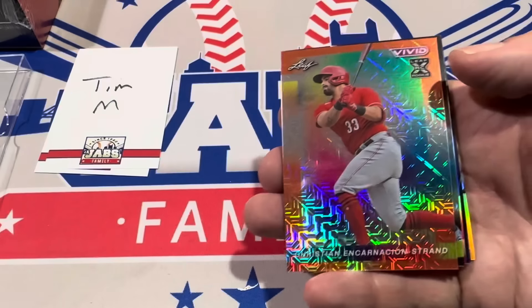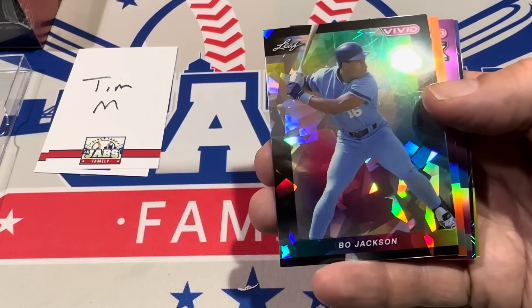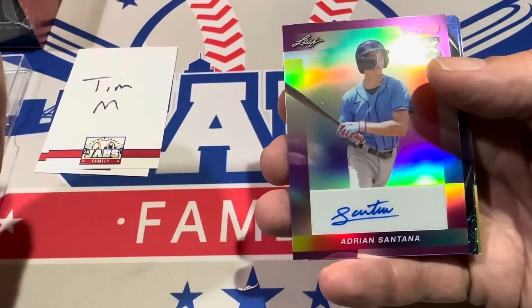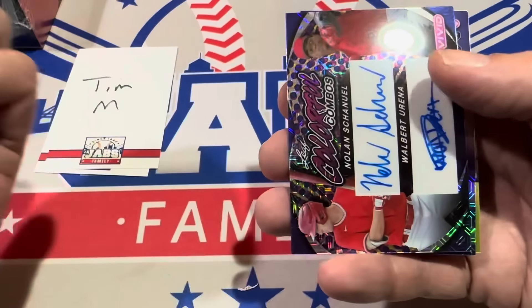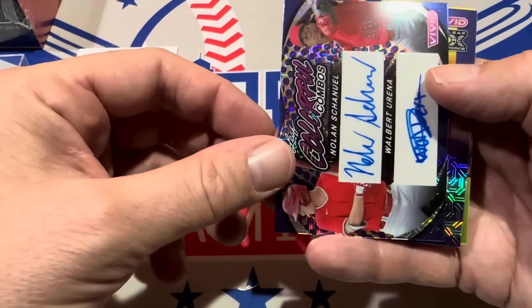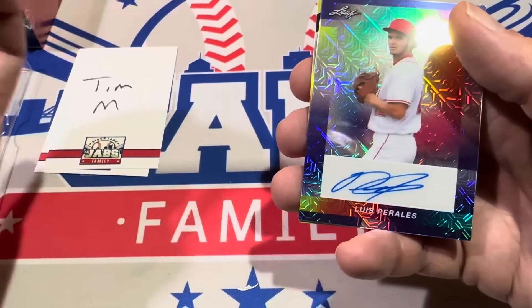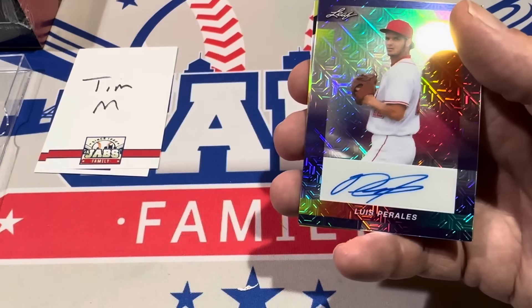We've got Christian Encarnacion-Strand starting it off — it's an orange, numbered to three. Bo Jackson is the next one — it's a black border, numbered to five. We've got Brayden Taylor, numbered to three, three of three. Adrian Santana next — another prospect card, numbered to two. And then we have a Nolan Gorman and Walter Urania dual auto right there. Nolan is batting second now for the Angels after Mike Trout — Mike Trout batting leadoff with a leadoff home run the other day. Four out of seven on that one.